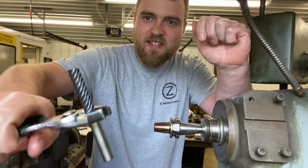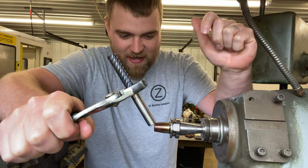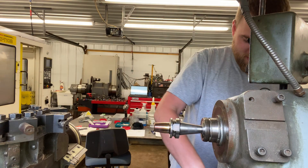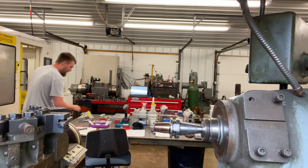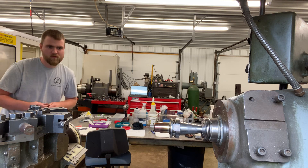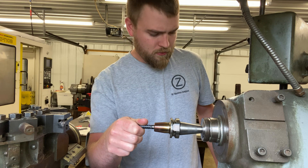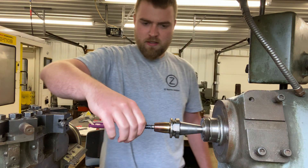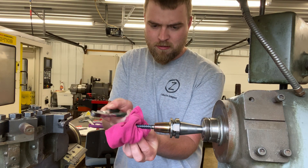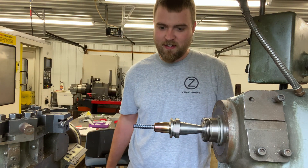That is what I am talking about. So now, this is actually a 7-flute finisher that I use for finish milling on the bevels, and I can get this resharpened, pop a new one in. I guess that is where it is sitting. I like that, I like that a lot.